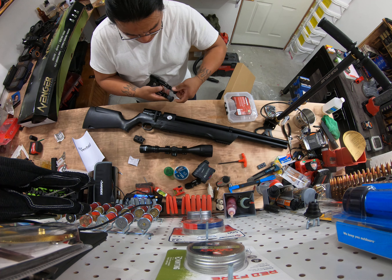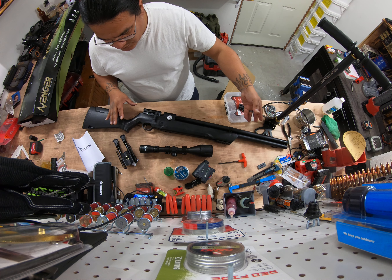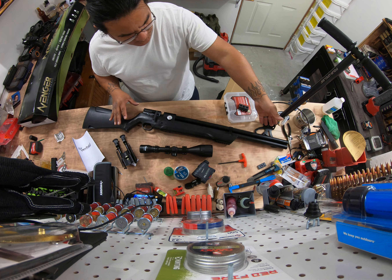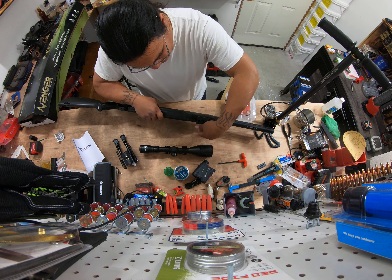This is Low-Budget Air Gunners and we're gonna be reviewing stuff on a low budget because we ain't got much money. If you guys want to see stuff on a low budget, this is what we're gonna do. There's gonna be no real modifications — we're gonna get a printed silencer for this. My brother has the same exact gun and we'll make some videos, but it's gonna be low-budget air gunners.